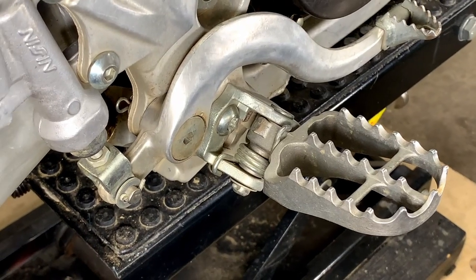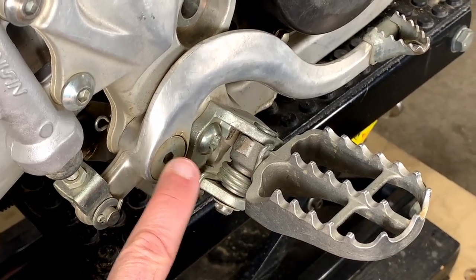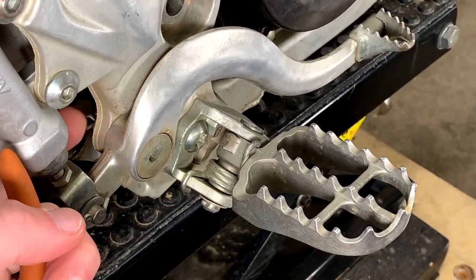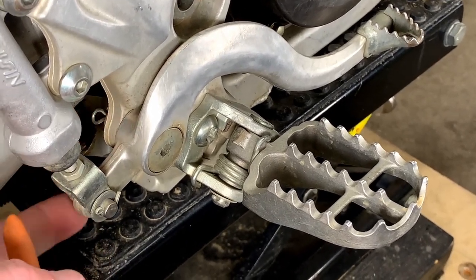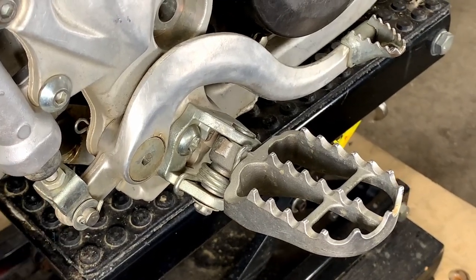We're here at the rear brake lever and we need to take this bolt out. But before we can take this bolt out, we have to take this little clip in the back off. We also need to take this little pivot point off, so that's what we're going to be doing first.